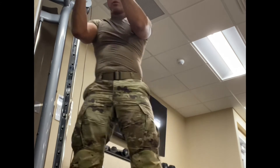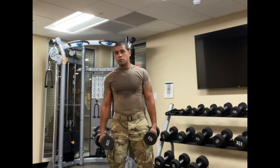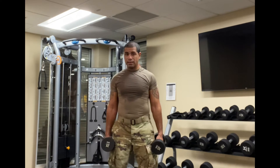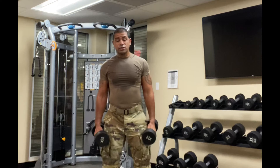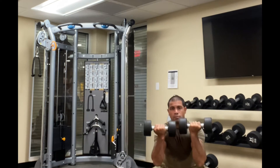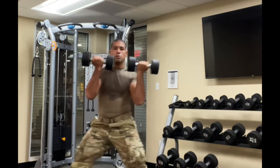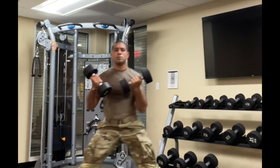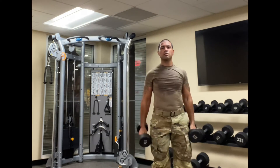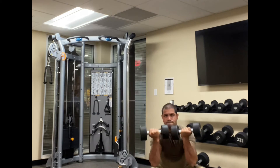Alright, so we're gonna superset the ab workout with the next bicep and leg exercise, and that's just going to be a curl into a side lunge curl. Side lunge curl, side lunge curl, side lunge.